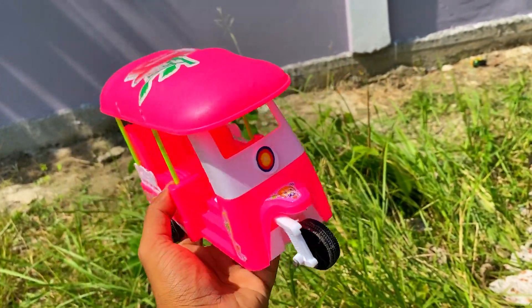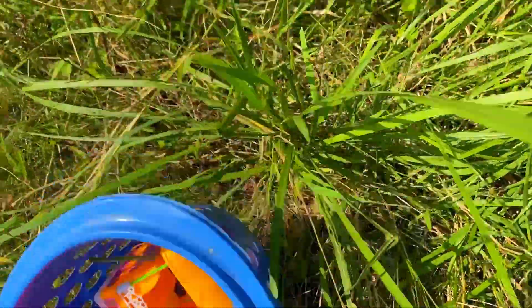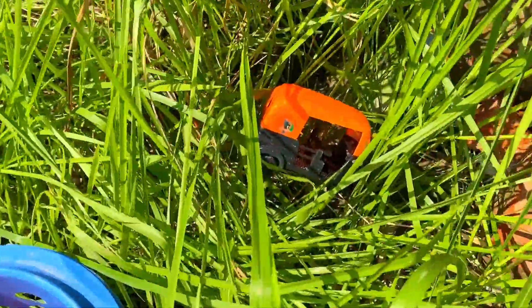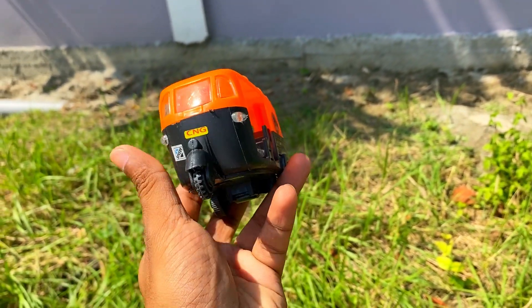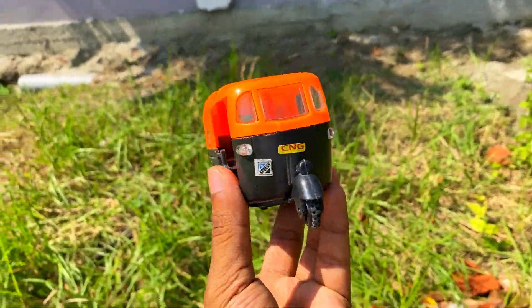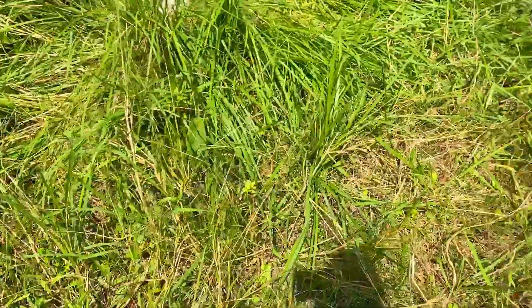Look how beautiful it is. This is the CNG Autorix. This has an orange and black combination — wow! It's great to see. Look how beautiful it is. This is the CNG Autorix. We will make a collection the same.